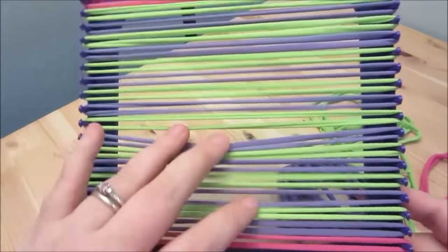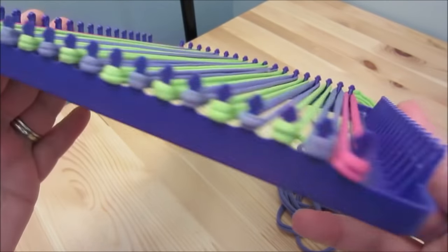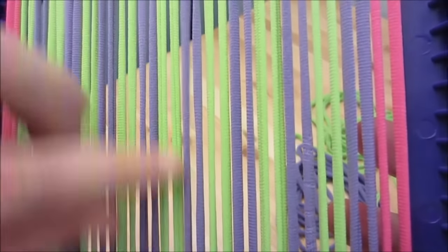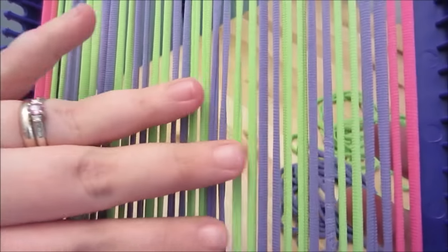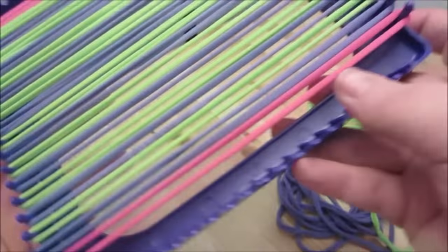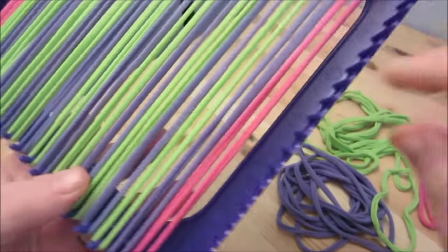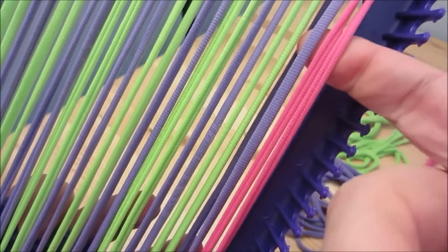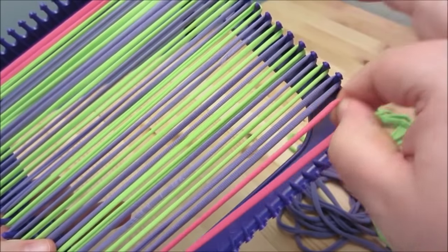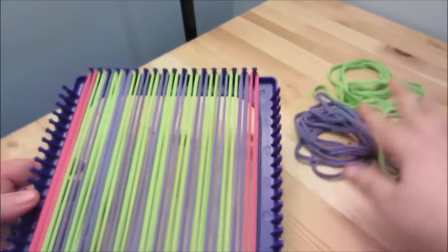Here we go — they're on there nice and secure. You may want to check and make sure none of them are really heavily twisted, because they lay a little flatter when there's no twist. If one is twisted, just untwist it with your fingers so it lays even. You don't have to be super precise, it's just a preference.